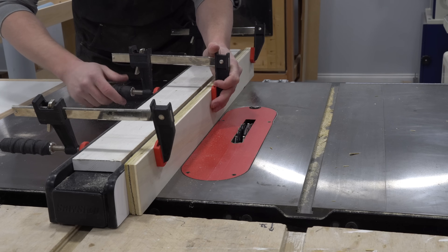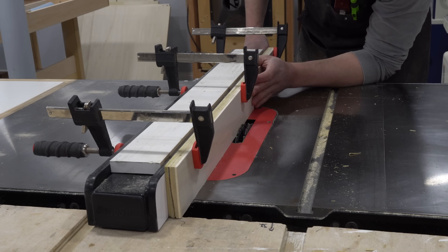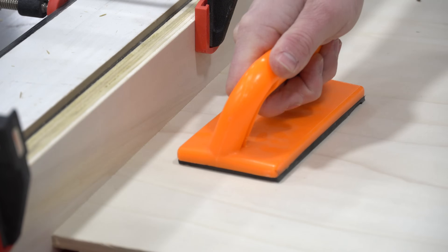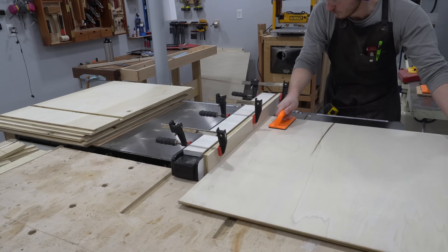For rabbets on the edge of the piece, it's easiest to set up a sacrificial fence. That way, the table saw fence can be pushed right up against the edge of the dado stack without doing any permanent damage to the saw. Again, even pressure on top of the blade with the push block is key to ensure a consistent rabbet depth.